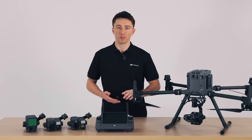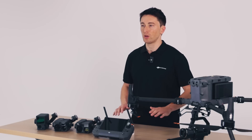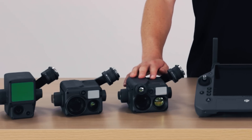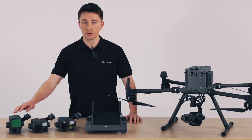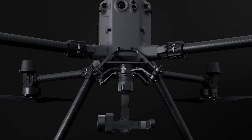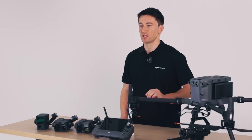I'm happy to say that the M350 RTK has backward compatibility with all M300 payloads, which includes the H20N for true night operations, H20T for inspections and thermal work, L1 for LiDAR, and P1 for aerial surveying. Through DJI's payload SDK, the M350 RTK supports a library of third-party payloads developed for specific industrial applications.